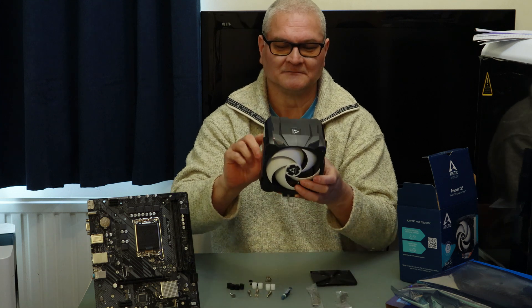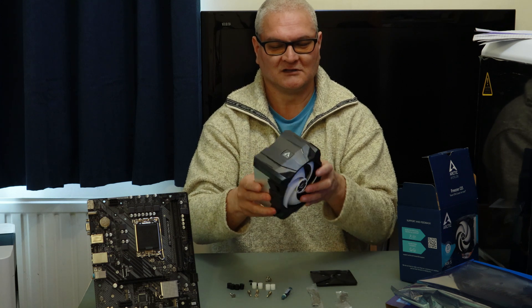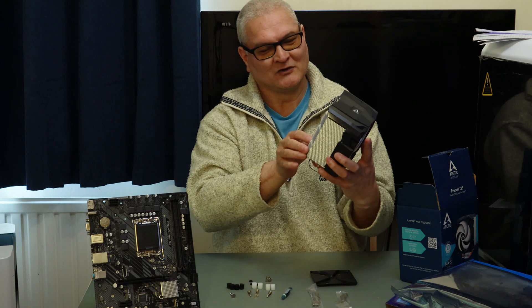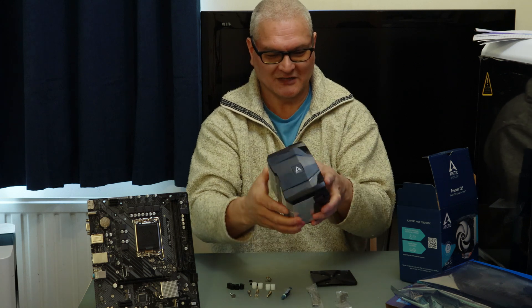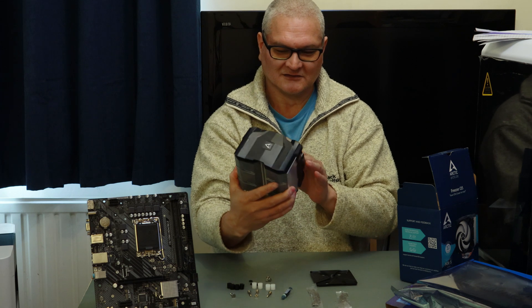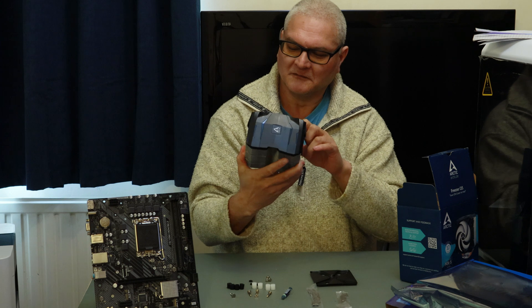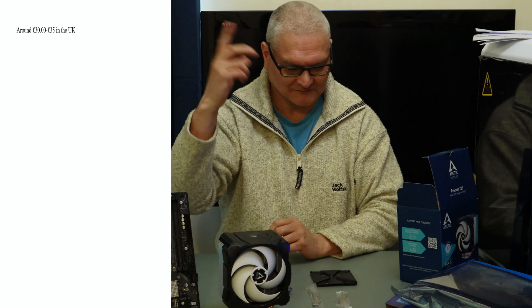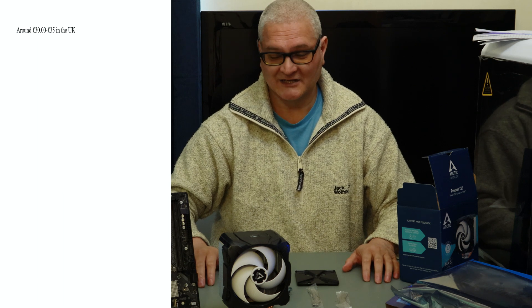I thought there was a bit of damage on there, but looking at the fins on the cooler — some of them are straight and some of them are at an angle. I thought maybe I'd dented them in the box, but no, they are made like that. It's got a nice big cooler on the front. I can't remember if this is the RGB version or not — it doesn't look like it is. We'll put the price up on the screen in a second. Let's do it for real — put it together and see how it all comes out.